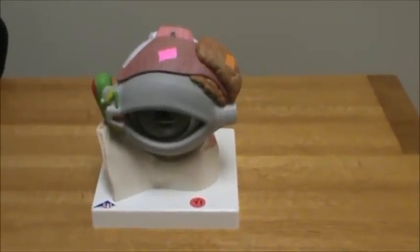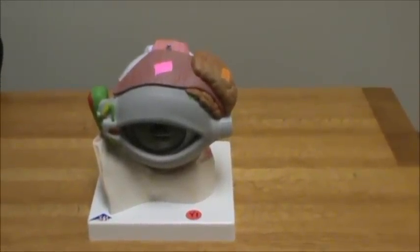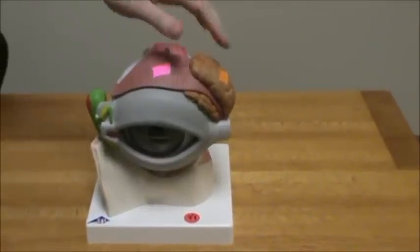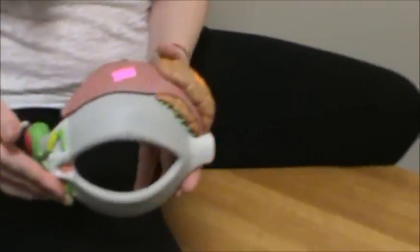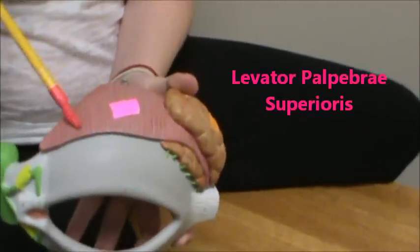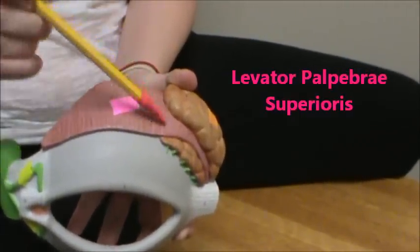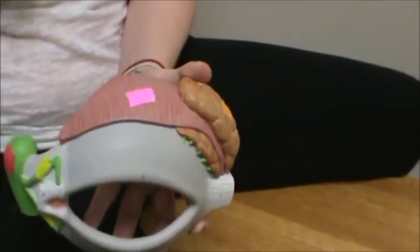These are the eye structures that we omitted from the other videos, so we're going to put them on this one. Up there in hot pink, we have the levator palpebrae superioris.